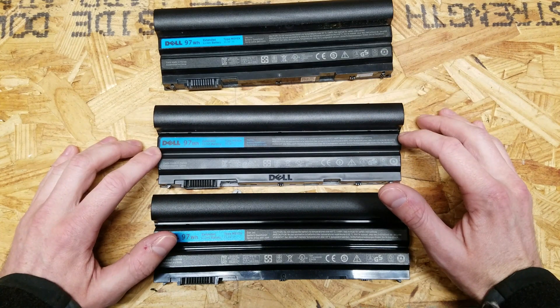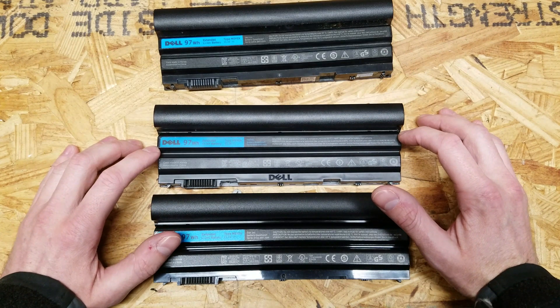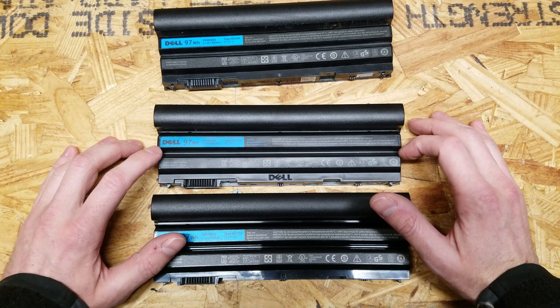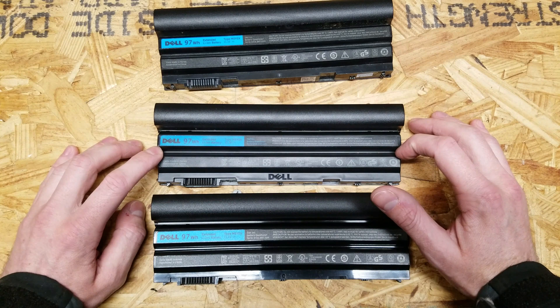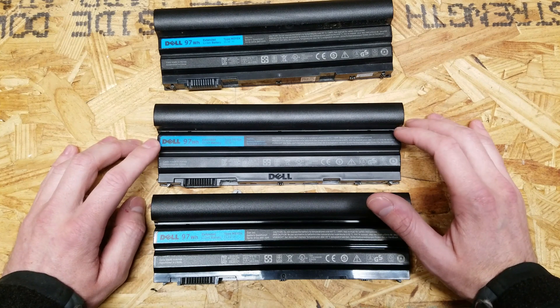When I look for replacement batteries I usually go on eBay or Amazon — it's the first place to go because if you do buy them from Dell they're about $120 to $150, sometimes more depending on the model of laptop you have. And you can usually get some pretty good deals on eBay.